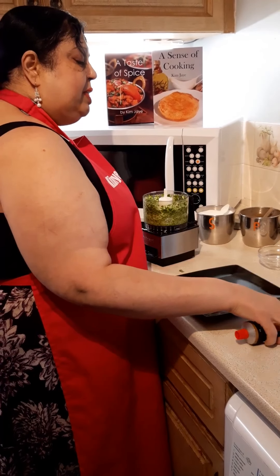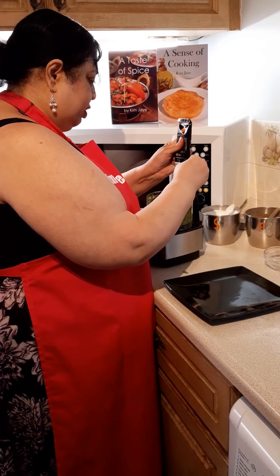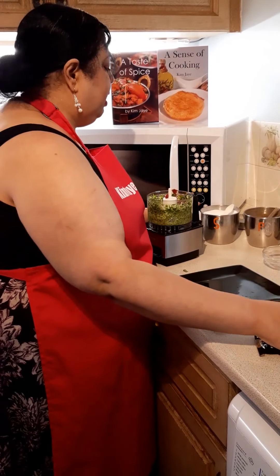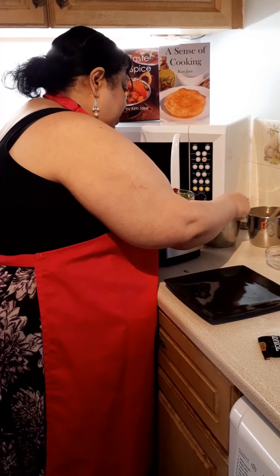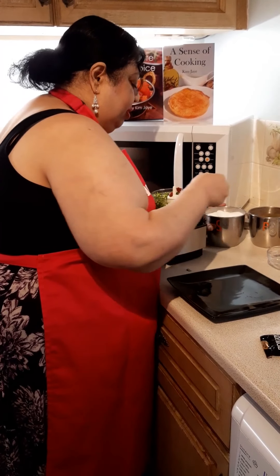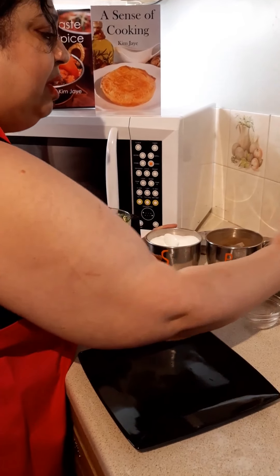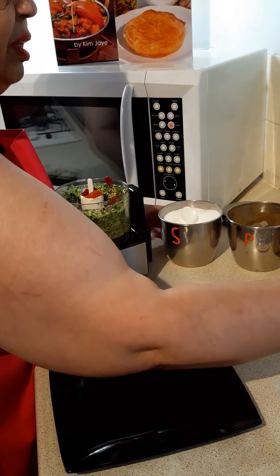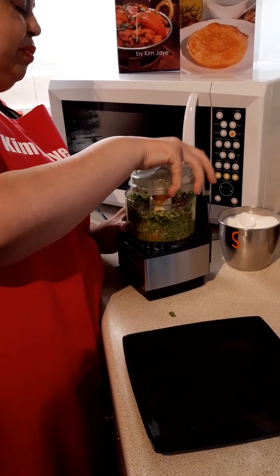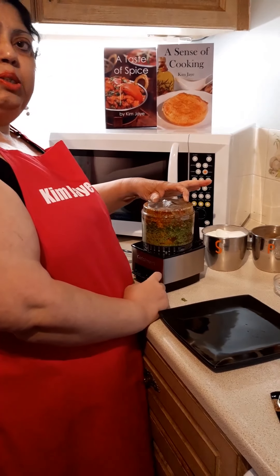I'm going to add in the tomato puree — approximately one to two tablespoons. Into that I'm going to put approximately a teaspoon of salt, half a teaspoon of black pepper, half a teaspoon of chilli powder, and approximately half a teaspoon of turmeric. Blitz that together and it will form a lovely spicy paste.